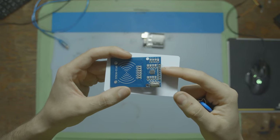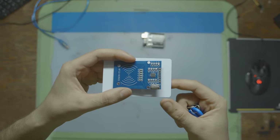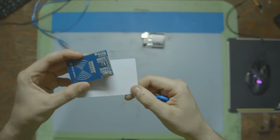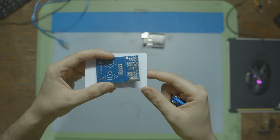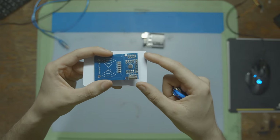This is an RFID scanner and reader. It allows us to give labels to things that might not have an electronic label. For example, when you go into the gym, you have these little key tags you scan and the gym knows who's coming in and out. Or the same thing with key cards when you're going in and out of an office building. In today's video we're going to go over how it works, how to set it up, and how to write the code for it so you can use it in your own project.